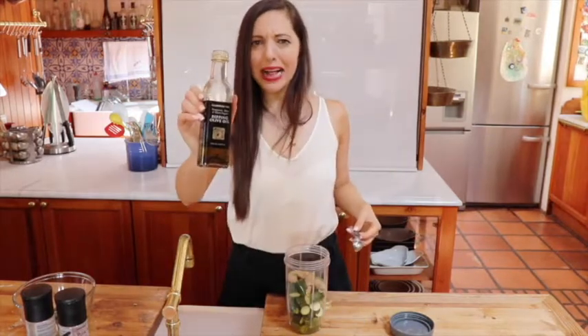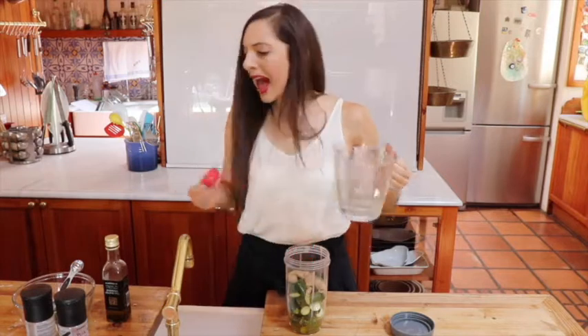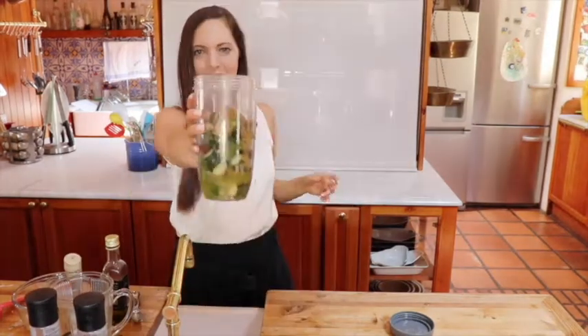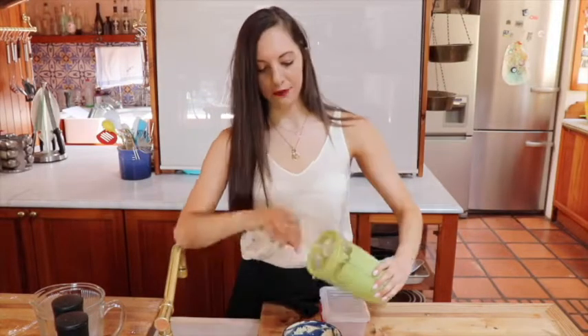Three tablespoons of tahini, three tablespoons of olive oil, two-thirds cup of water. And now for the salt and pepper, and cumin — half a tablespoon. Blitz. Zucchini noodles — put it in a nice bowl for lunch. Leftovers in a Tupperware.